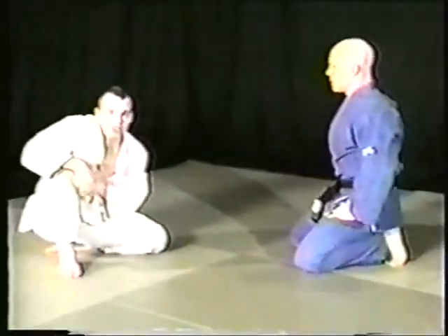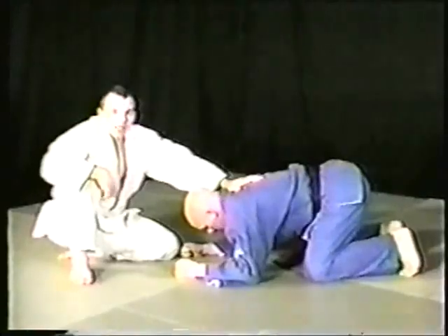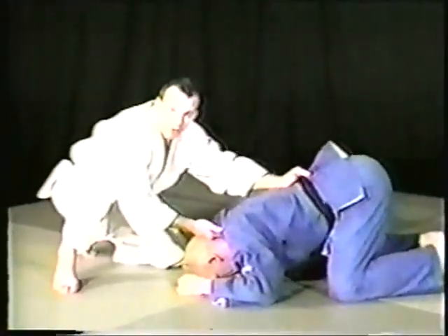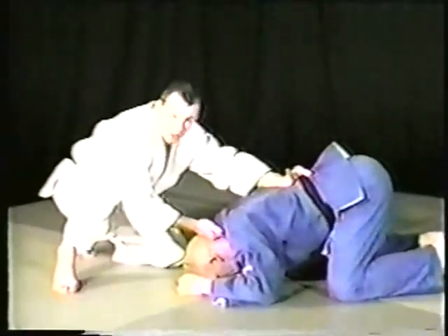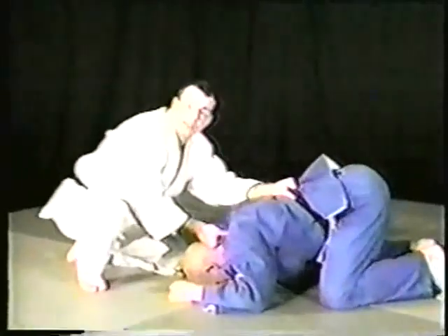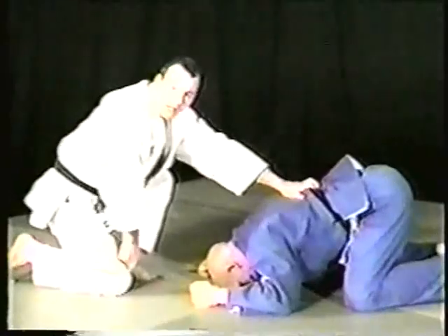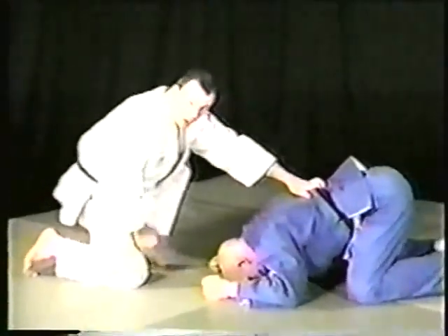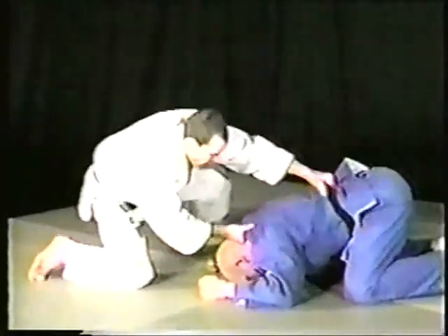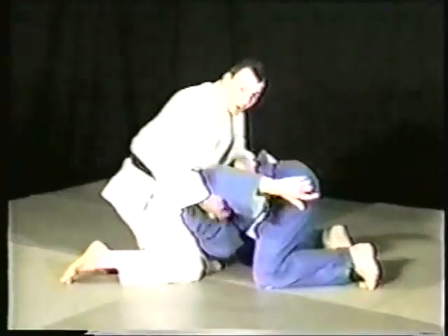We'll do it one more time. Dave comes in again — switch, move, pull it in. Bang — catch the strangle. From all fours here, I've been taught this off a lot of different people in slightly different ways. Hidetoshi Nakanishi, the world champion, told me: grab the belt, push his head into the mat, and drag him along the mat — not too good on your partner's face, so don't do that too much. But when you do this, you want to keep him nice and tight. The hand on the collar pushes Dave's face in; the hand on the belt keeps it nice and tight.